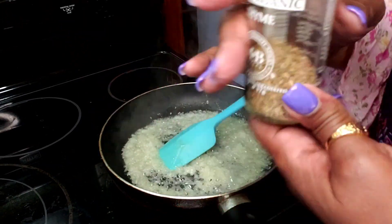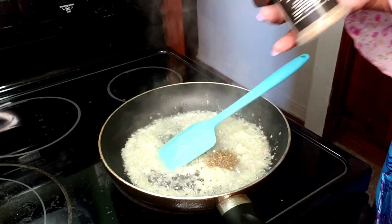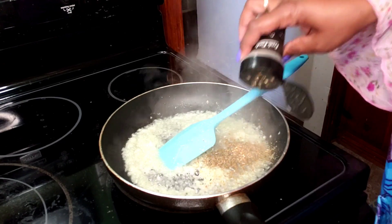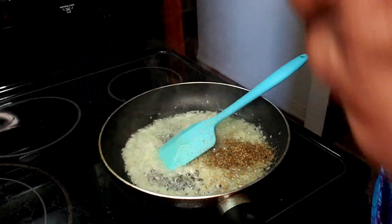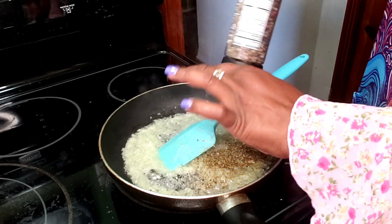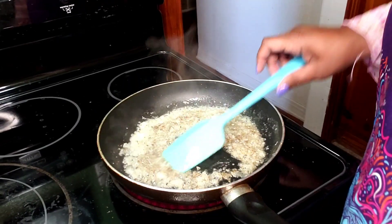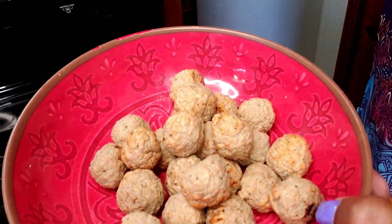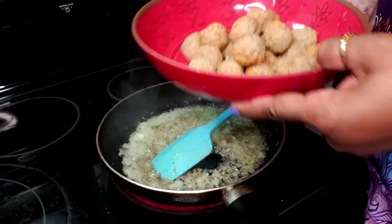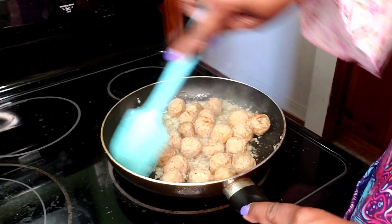I have here some thyme — I'm going with about half a teaspoon. I'm also going to use some oregano, about a full teaspoon, and a few cracks of pepper. I have here some turkey meatballs, and like I said this is a quick meal so I bought them frozen. We have about 20 to 25 of them. I'm going to put them in here so they can heat up and also have a chance to absorb some of that flavor.